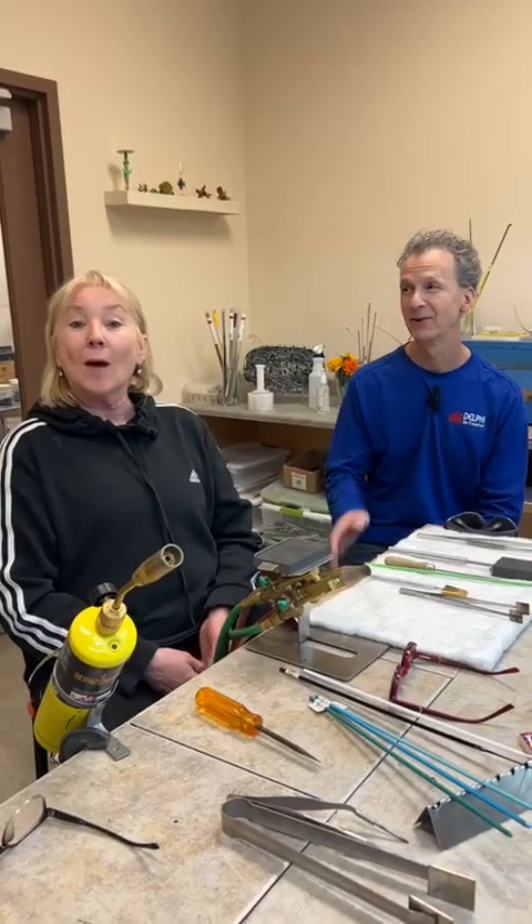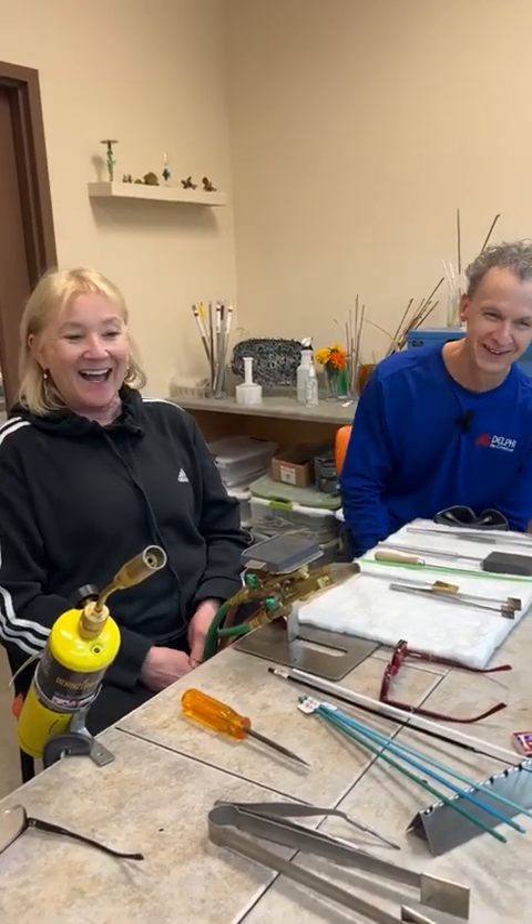Thanks for joining us today. It's Val and Roy coming to you from our flameworking studio. We're in a little different room than we normally are in.